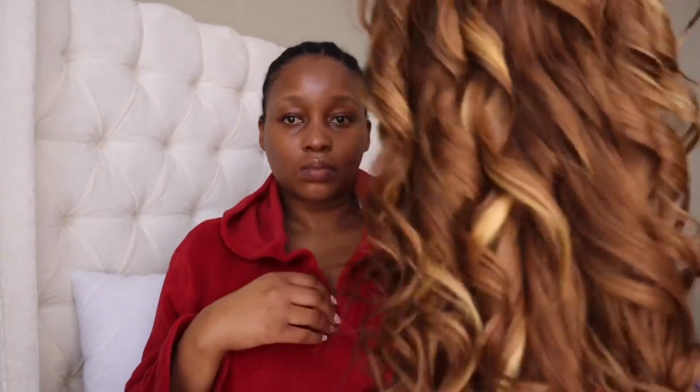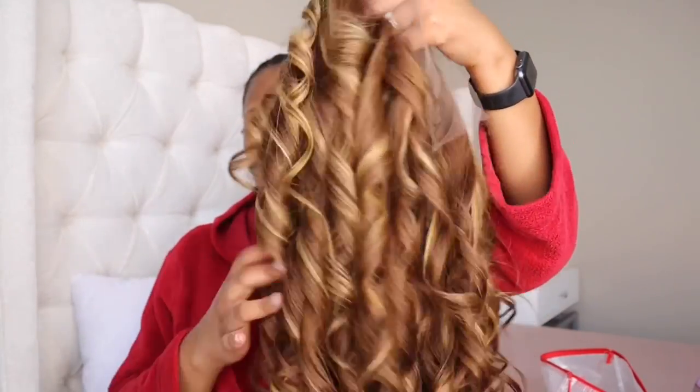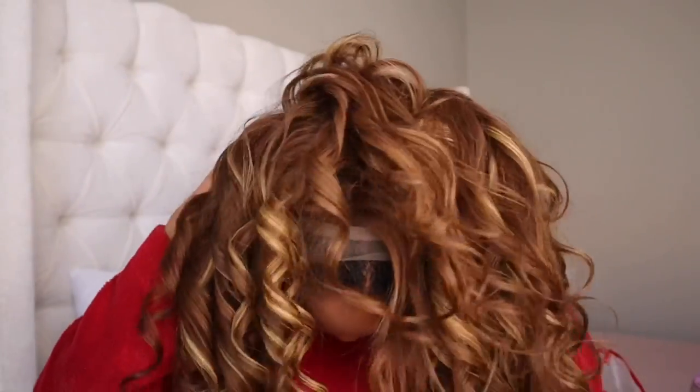Then I'm going to grab the wig and put the bands together and then put it on my head. This is because I want to cut the lace before installing, so I'm going to move it into place, put it where I want it to sit, and see how it fits.